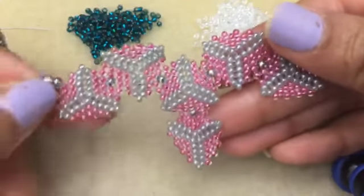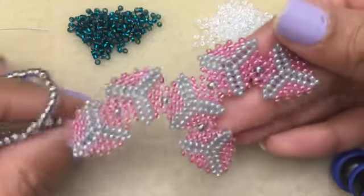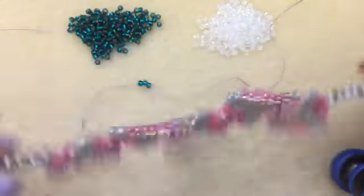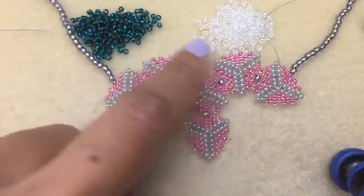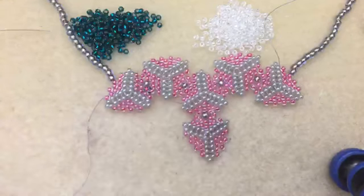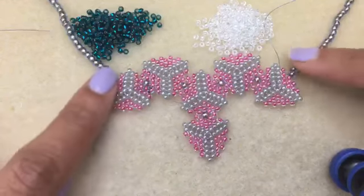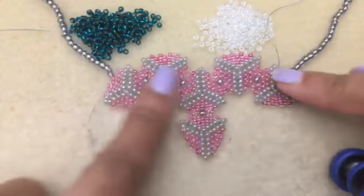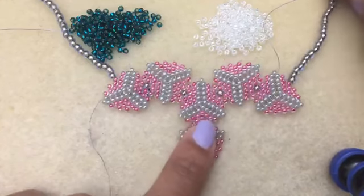Another thing you can do with peyote triangles is connect several together to make a necklace. Here I've got them all going in different directions and you have a cute little pendant or piece of necklace. Then I have some 8-0 beads over here as part of the rope for the necklace.